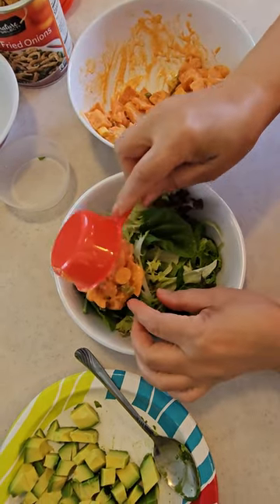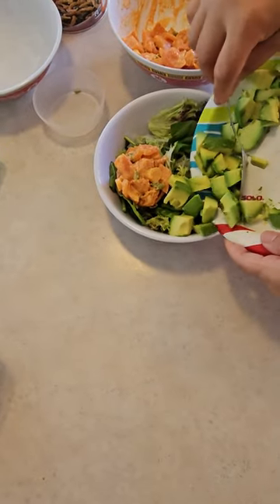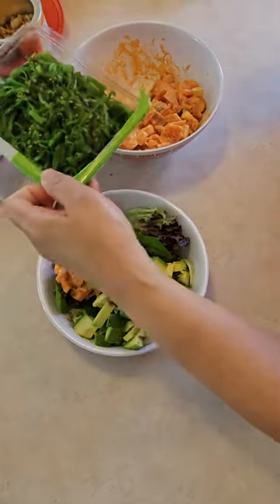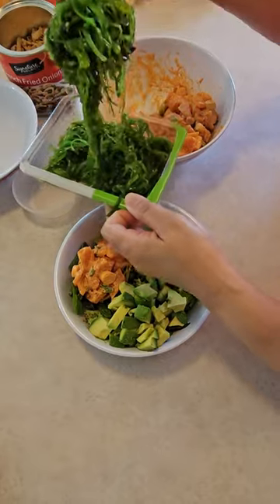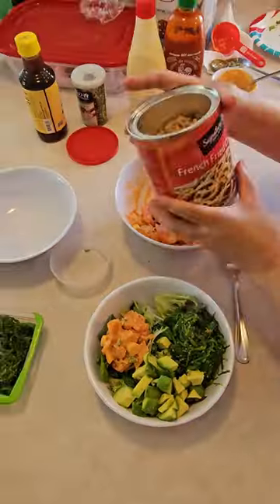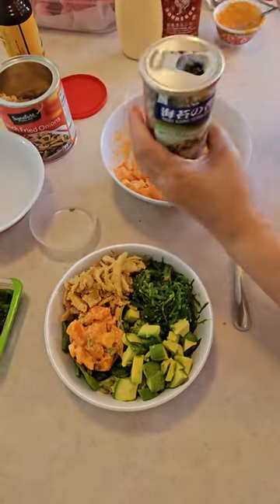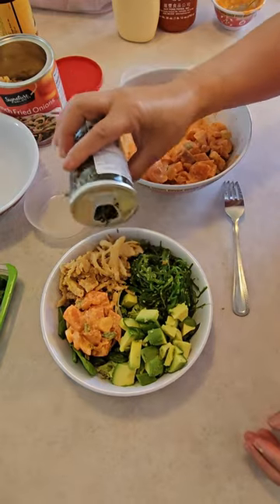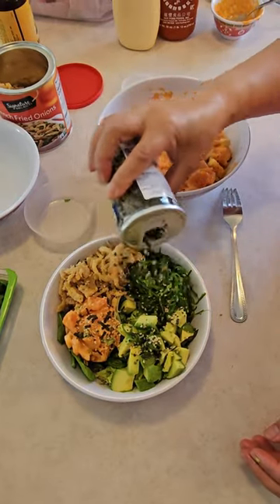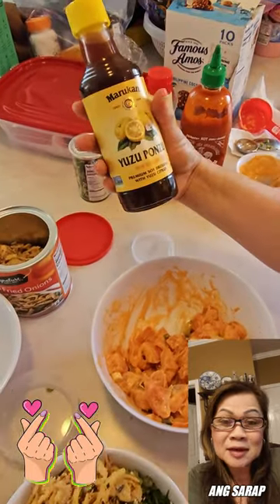Fish. Avocado. Seaweed — if you don't have seaweed, it's just going to balance the poke bowl. And you're just going to sprinkle — just like that — make it more tasty.